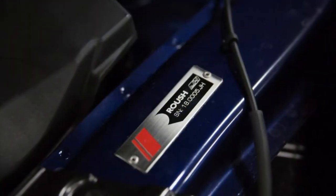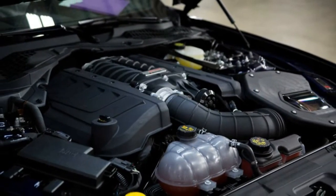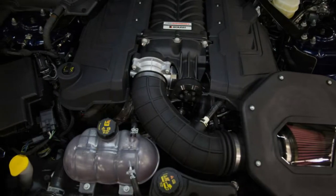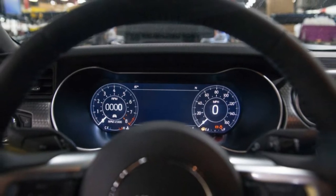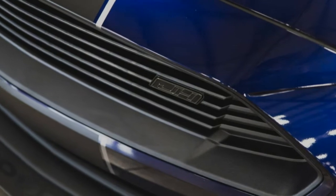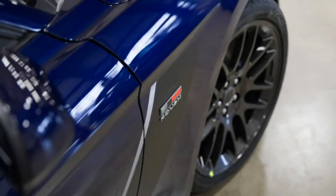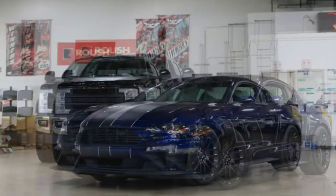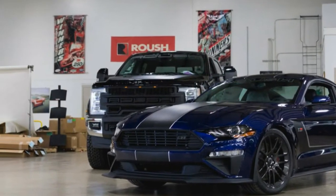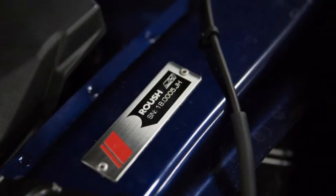Meet the Jackhammer, Roush's newest 710 horsepower Mustang. In the tuner arms race, there are a handful of big players — Hennessy, Lingenfelter and Roush come to mind quickly, with Brabus, Dinan and others handling many of the European players. Roush, collaborating with Ford in everything Mustang, is our subject today with its new Jackhammer: a 710 horsepower, 610 pound-foot Mustang utilizing a Roush TVS 2650 Supercharger.